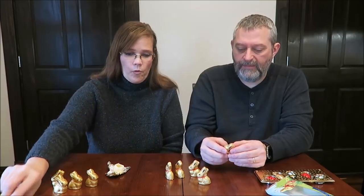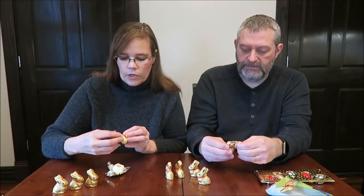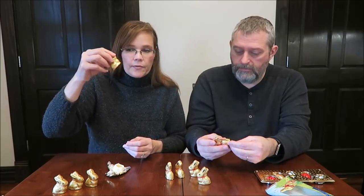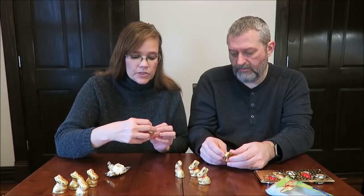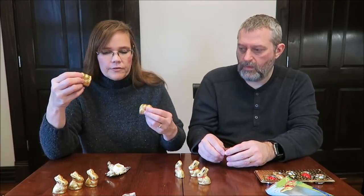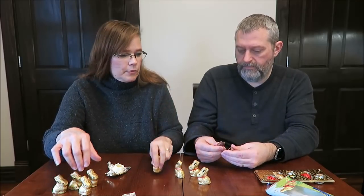What you would do is take these out and put them in a kid's Easter basket individually, not put the whole package in there. This one actually says 'white' on the rabbit itself, and this one says 'milk.' So if it doesn't say anything, it's going to be the milk chocolate.